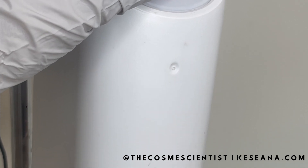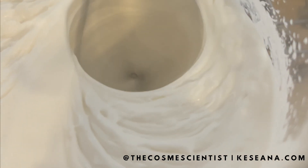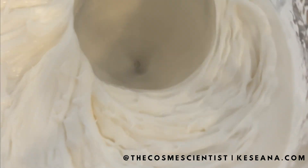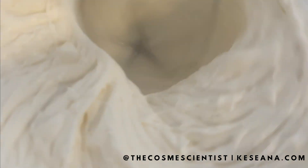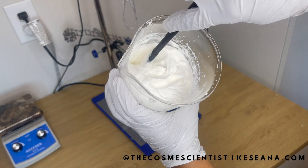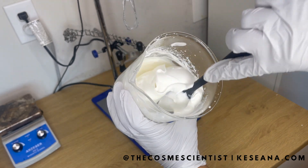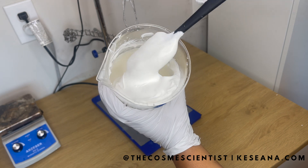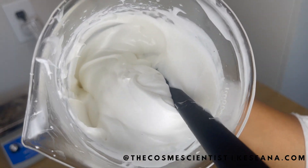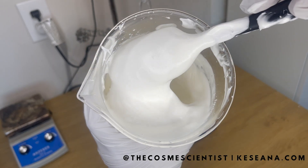We're going to go ahead and turn the shear up. This is what it should look like — after a couple of minutes, it should get real thick like this. Once you feel like you have your desired viscosity, go ahead and turn off the mixer and put it into your packaging. I love it — it looks so luxurious. Look at the creaminess of this formula. It smells so good, it smells like winter and it smells like Christmas.